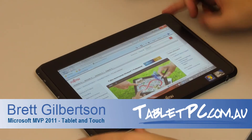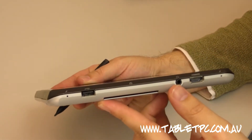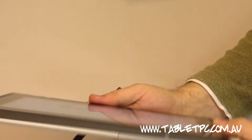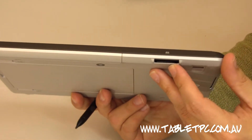Going around the tablet itself, what you'll notice just looking at the device is you've got a USB port, HDMI, audio in and out, as well as a microphone array on the device, so it's good for audio recording, and an SD card reader.